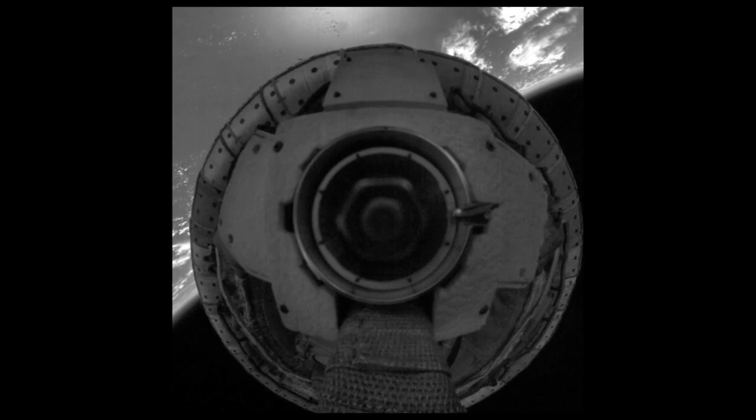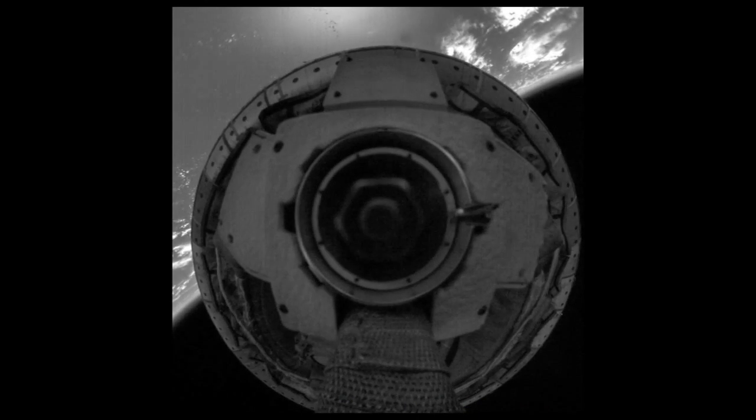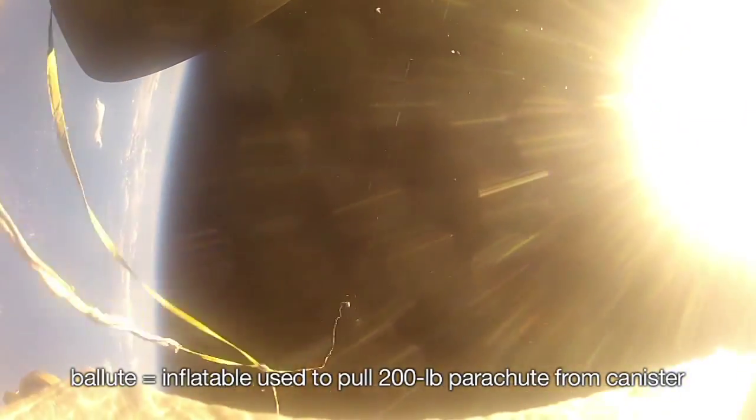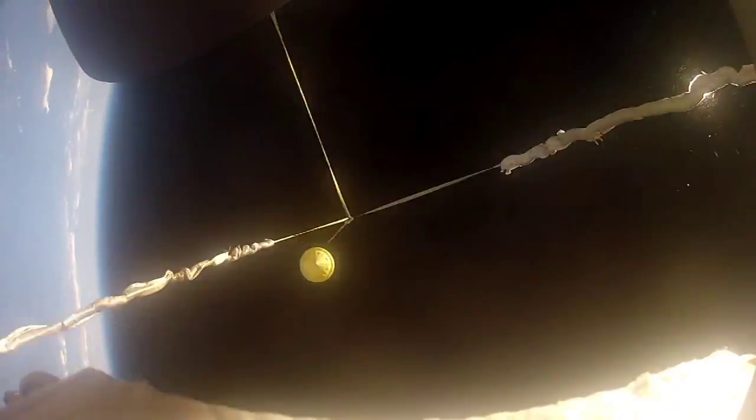We used the Supersonic Inflatable Decelerator to slow us to something closer to two and a half times the speed of sound. We use a balloot to help deploy the new Supersonic Parachute. The balloot is shot out the back of the vehicle at over 200 feet per second, and then we cut the balloot free and it begins to pull the parachute off the back of the vehicle.